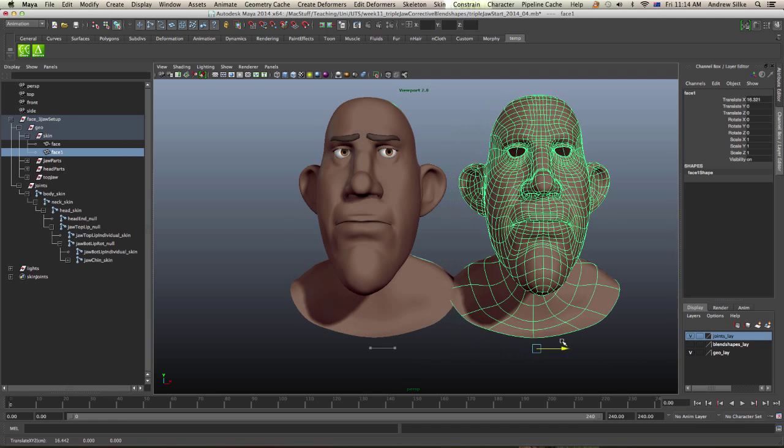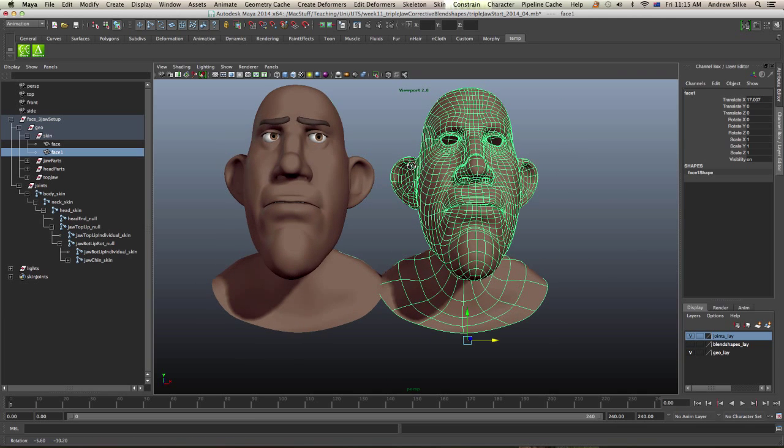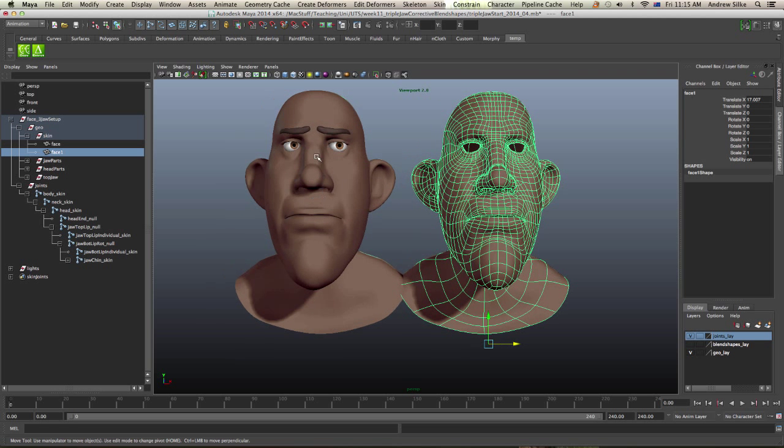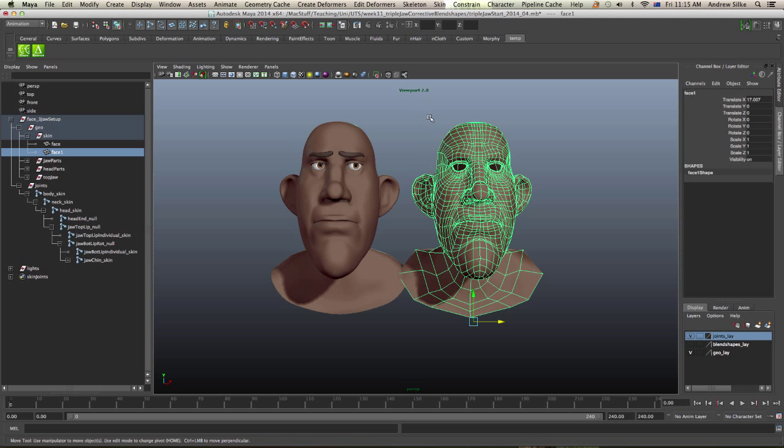We can just move it out. Now I've got this first shape here, and the first shape we need is actually just the default zeroed-out blend shape — a completely zeroed-out shape. We're going to do that one first. I'm going to take smoothing off so I know that that's the blend shape.